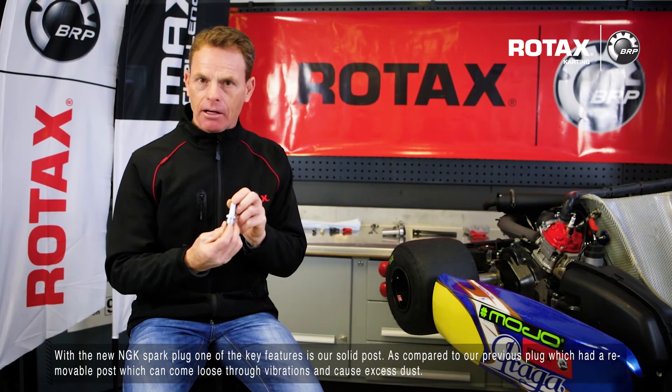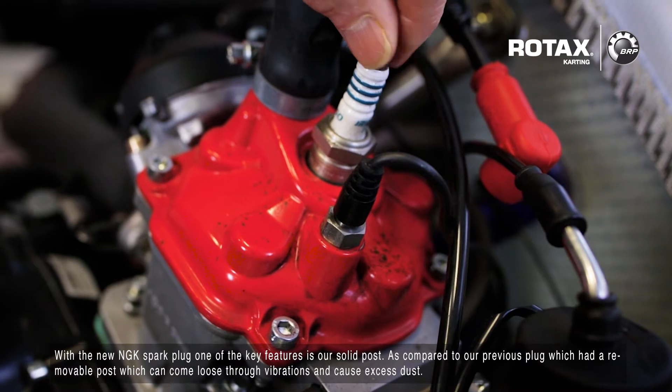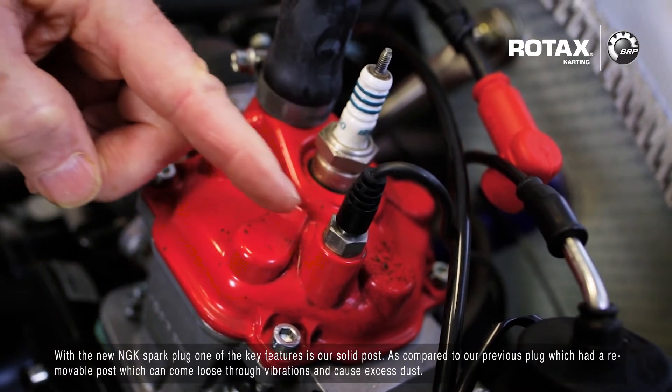With the new NGK spark plug, one of the key features is our solid post. Compared to our previous plug, which had a removable post that could come loose through vibrations and cause excess dust.